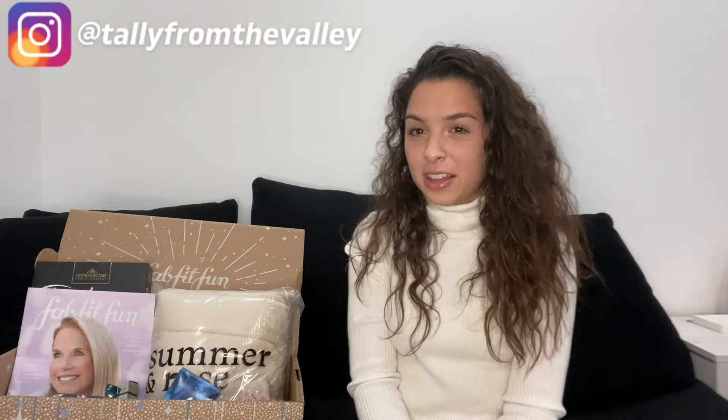Hello and welcome back to my channel. If you're new here, my name is Tali and I'm from the Valley. Today I'm going to be reviewing the FabFitFun box. This is not at all sponsored — I just like to review everything I get. Usually I do taste tests, but today I'm doing a 'take or toss with Tali.' I just got my winter FabFitFun box. I'm super excited — it's still fall but I love how they send the packages early so you have it just in time for winter.